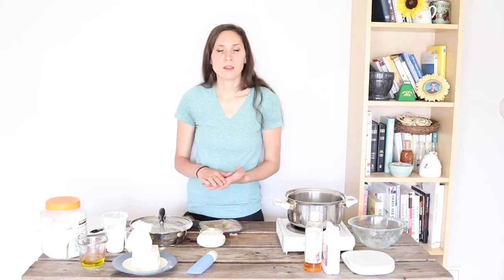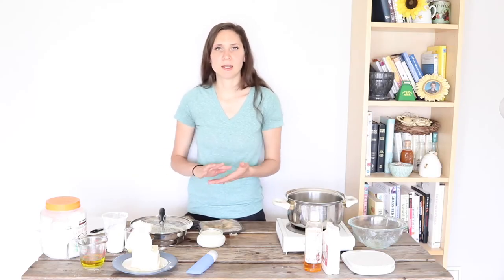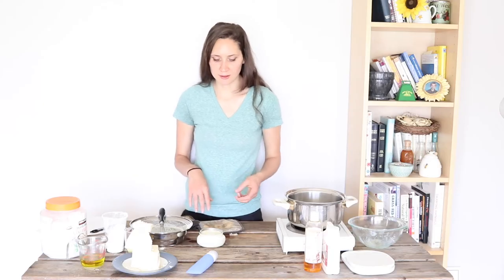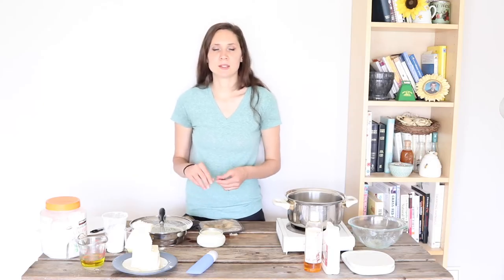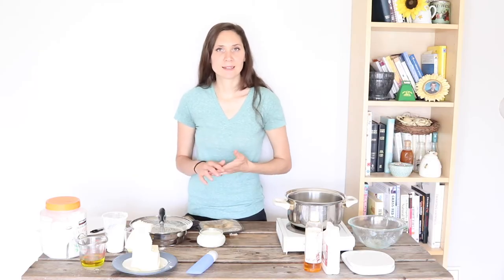Then you just let it solidify. It will thicken up until it's a nice thick creamy texture that you can easily apply to your skin and rub in. With this sunscreen, like other homemade sunscreens, a little goes a long way. You want to use just enough that you can rub it in easily so that you don't have too much and end up looking white.